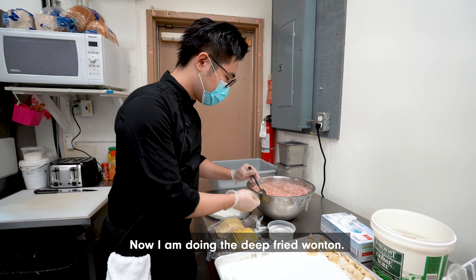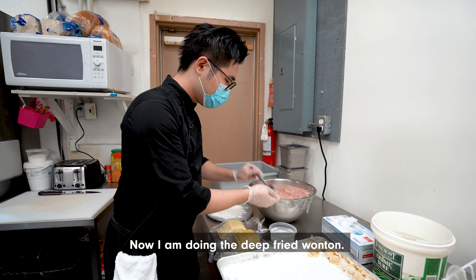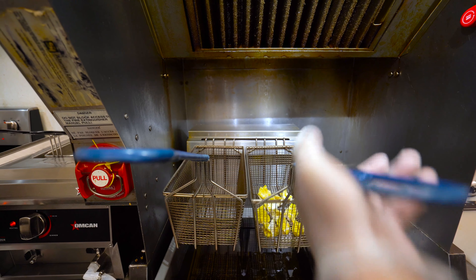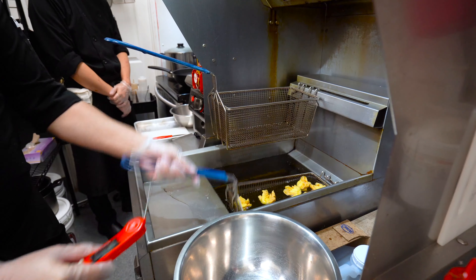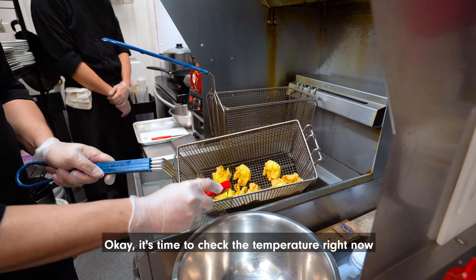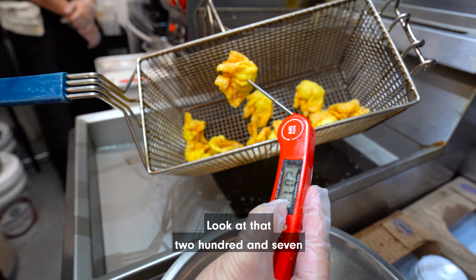Now I'm doing the deep fried wonton. So this is a different method. It's time to check the temperature right now — look at that, 207.